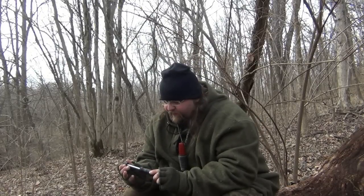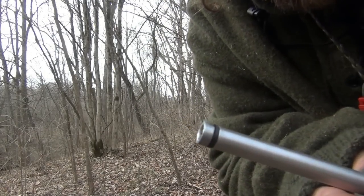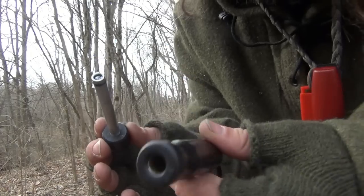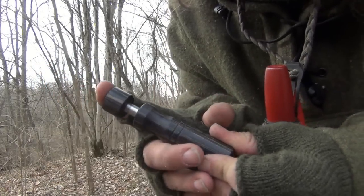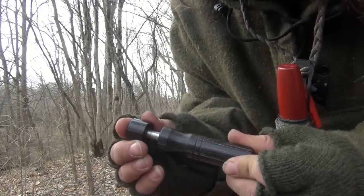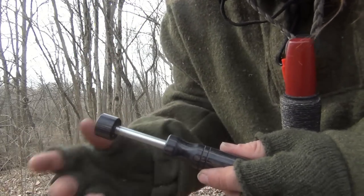Alright, how are we doing today? I'm going to use a fire piston today to start a fire. This is a fire piston. Basically what it does is it has a seal on here — a rubber seal, an o-ring — then it goes into a tube. That's compression, that's airtight, and that's what starts the fire.